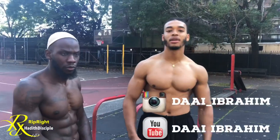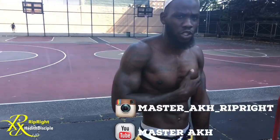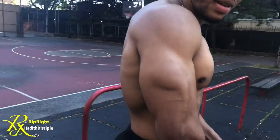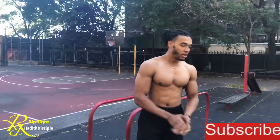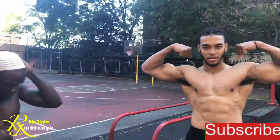My name is Daya Ibrahim. Today's workout we're going to be attacking the triceps and the chest. You see that chest, Master Ock — we out here, we see them tris. We're going to give y'all a couple of exercises. Check him out on Instagram as well as his YouTube. I'm going to put the description below for Daya Ibrahim and Master Ock.